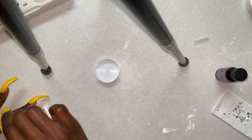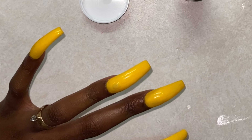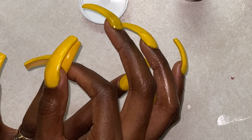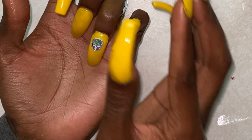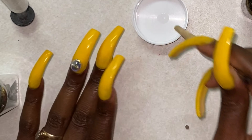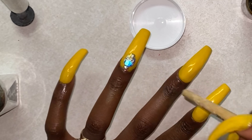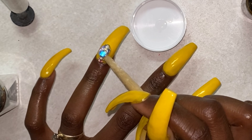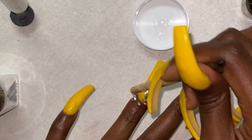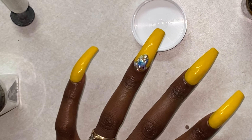Now I'm going in with that Sally Hansen Miracle Gel Top Coat, laying that onto a cap so I can begin doing my rhinestones. For this skull, I actually used a bead of acrylic instead of the gel top coat, just because it's a bigger stone and I wanted it to stay on longer. These are from the Swarovski Crystal Collection — a random pack I found at Michael's. I believe it was like $7 but they had a 50% off sale, so I got them for about $3.50. I also got a pack of 70 different size Swarovski Crystals for about $4, also 50% off.